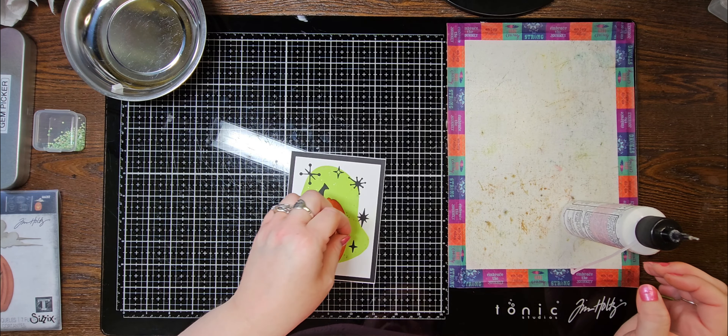The Atomic Elements set has a similar moon shape — it's not as big, but you could cut that out and use it as a stencil, or just use the shape behind it and it would give you something similar to this. There are so many ways you could do this and make it your own.